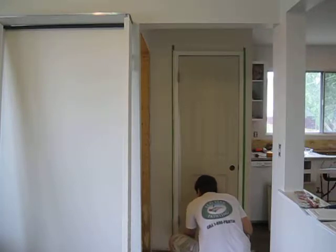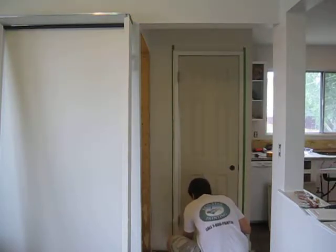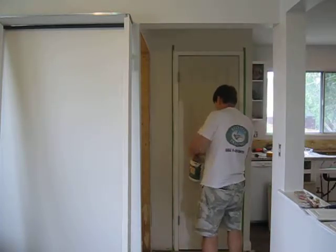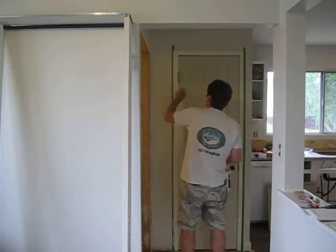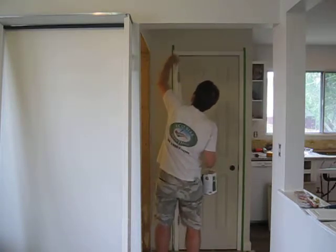Now this paint is called Regal. I did a review of it in my last video if you're interested. Phenomenal brushing paint and rolling paint. Low VOC, made by Benjamin Moore. We are using a semi-gloss. It's got a very long open time, so it's not going to ruin the finish if you go over it.